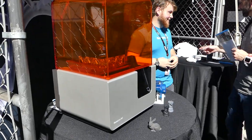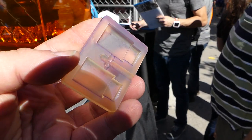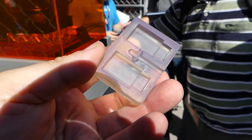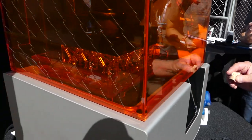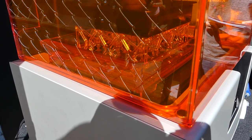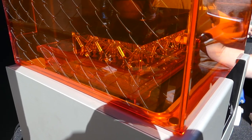We got Form Labs now — check this out. Look how smooth that is, that's amazing. Incredible. Here it's actually printing. I don't know if you can see the laser going — there it goes. That is cool.